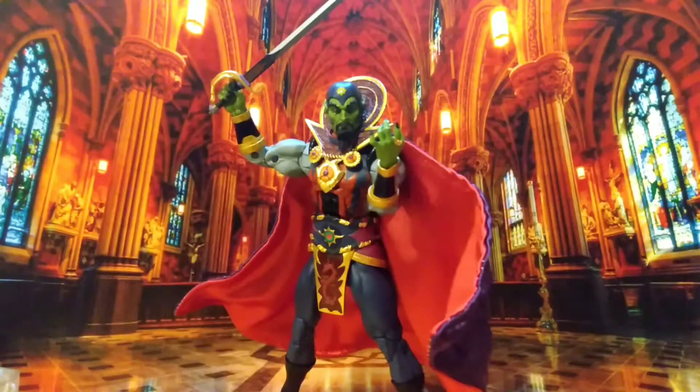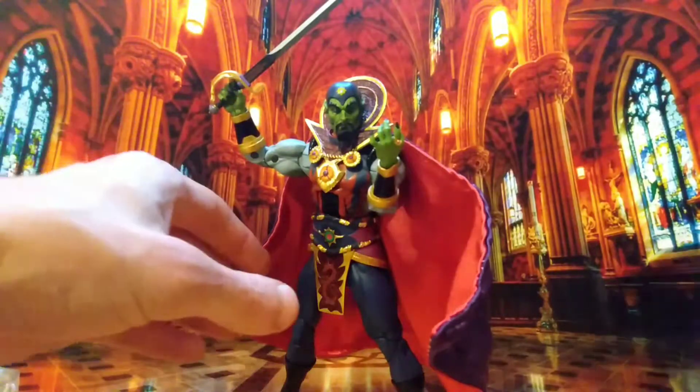This could have been such a special release, this wave, if Nekka just hadn't dropped the ball, because he does have the paint chipping issues. But again, it's the same basic body.